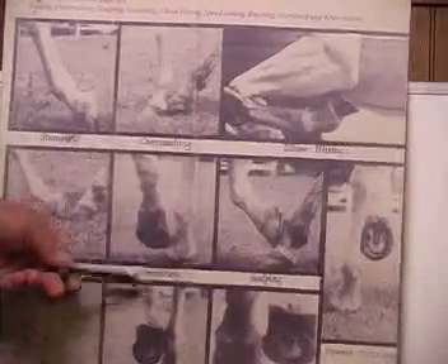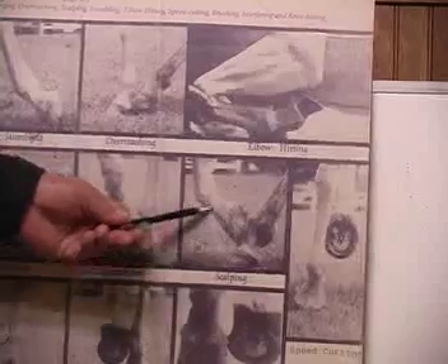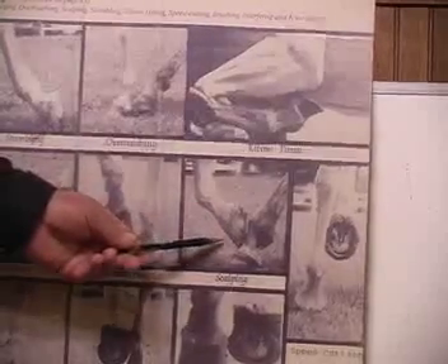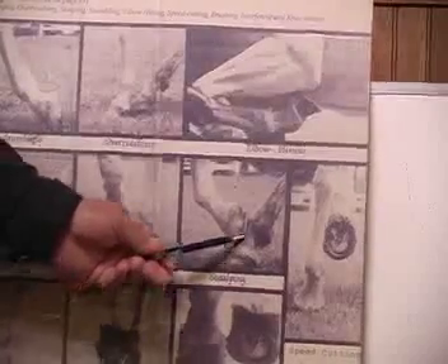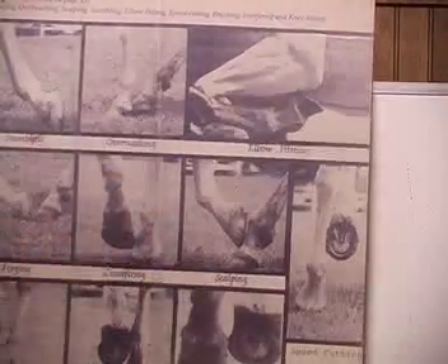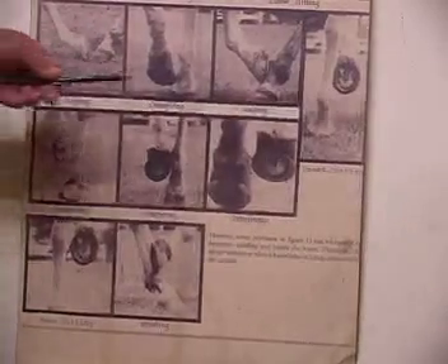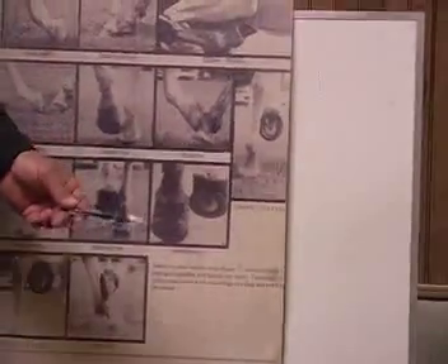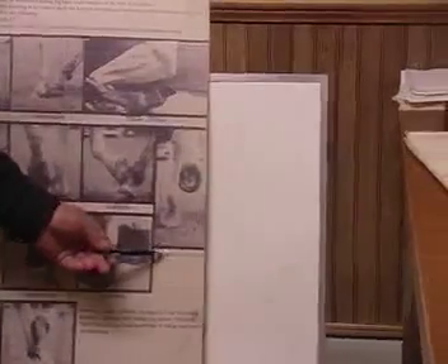Then we've got crossfiring and scalping. Scalping is the front foot — the toe striking the hind — where the hind strikes somewhere anywhere up this leg, and we call that scalping. All the rest is any type of interfering, but most of it is covered here. The most dangerous part — and this is what we're going to really get into — is speed cutting. We're going to talk quite a bit about that.